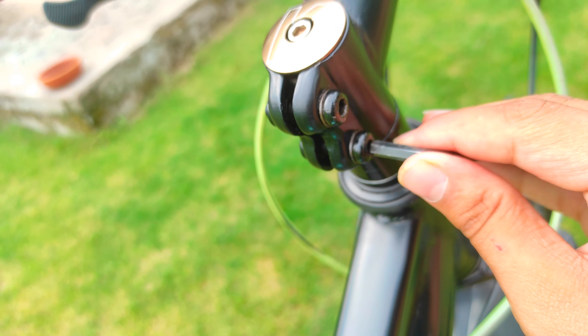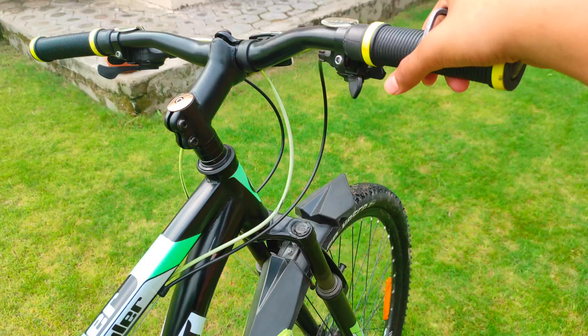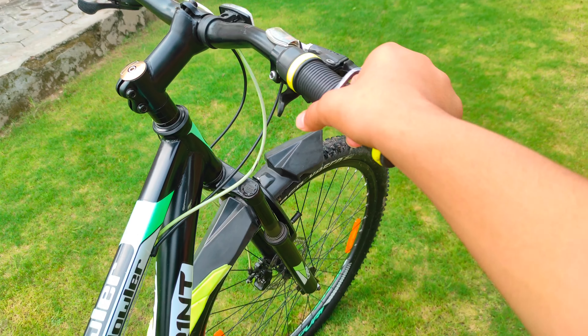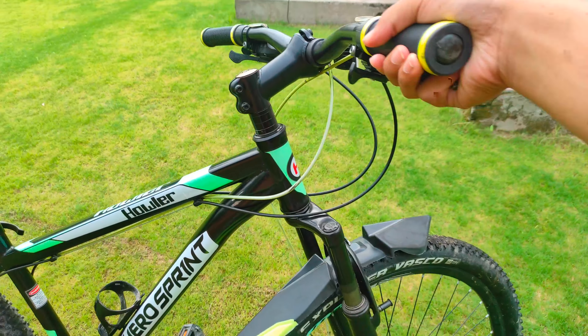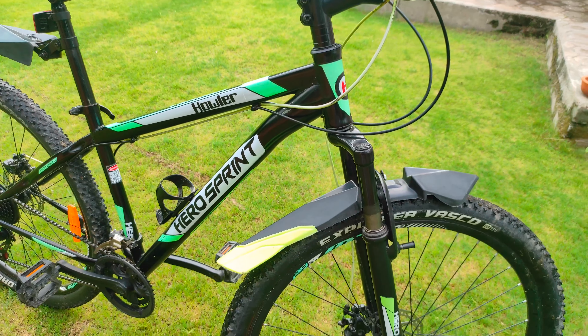Now when I move the handlebar, the tire will also move side by side along with it — you can see. The problem is solved. That's how you have to do it; it is a really easy process and no need to worry.